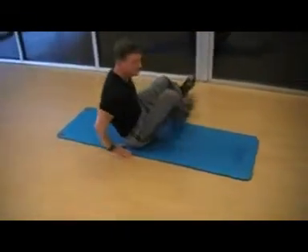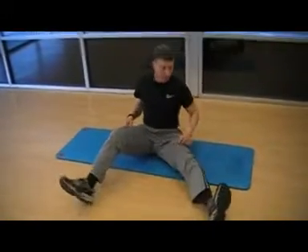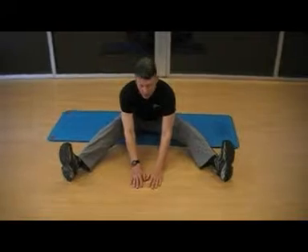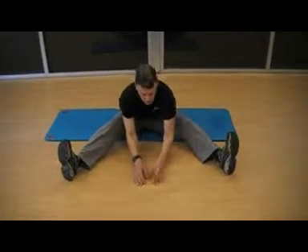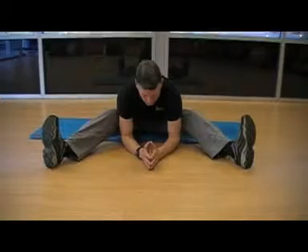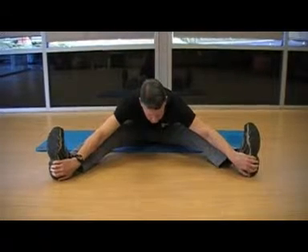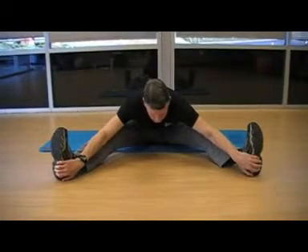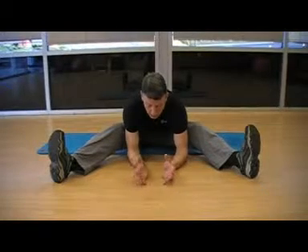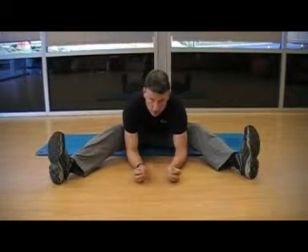Another stretch is what I call the V-sit. It's a great way to stretch your hamstrings, your glutes, and your lower back. Always have a little bend in your knee. You can start this way because you're going to have to build that flexibility over time. As you get more flexible, you can bring your elbows down. Another way you can do this is to just grab your heels. Just relax. Stretches of 30 seconds and longer are going to improve your flexibility. Anything under 30 seconds, the further below 30 seconds, the less you're going to build memory in that muscle.